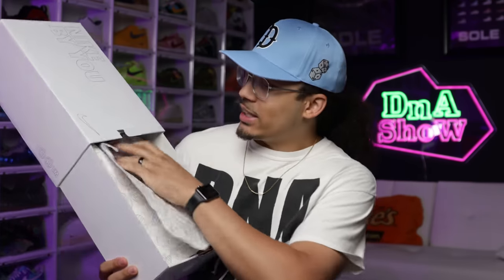Looking at the box right here — it says Nike By You with the Nike swoosh. It's an all-over white box with a sleeve that pulls out, and then it has my size and the image of the shoe on the front of the box. I'm not going to show you guys the image because I want to reveal the shoe first, so let's crack the box open.